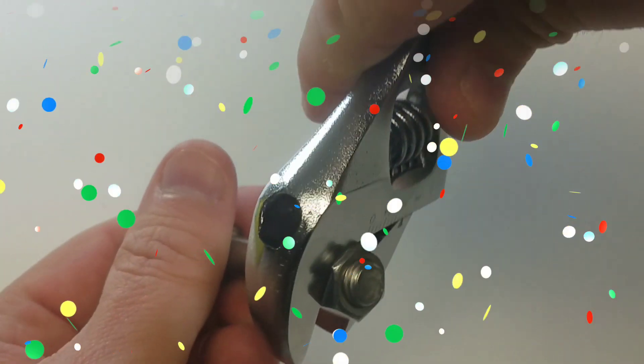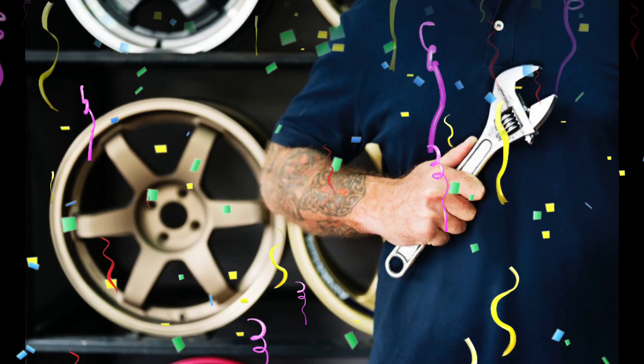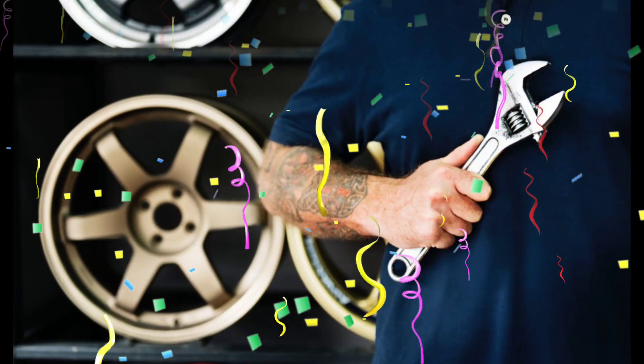Cool! An educational video for kids with hand tools. Check out these toy tools. Awesome! What's up next?